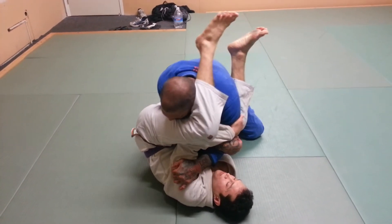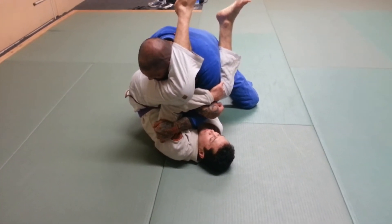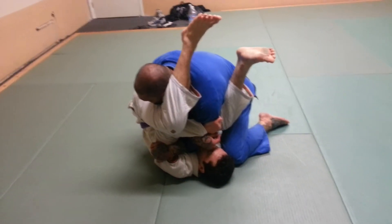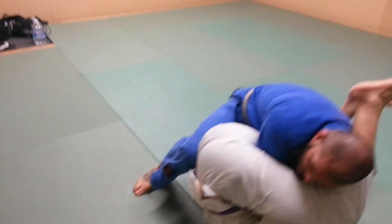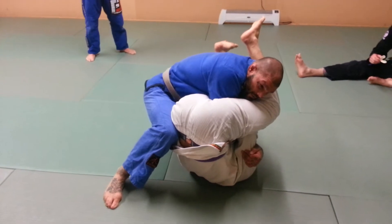The next thing I'm going to do is from this position, I'm going to start to drop my weight heavy on him and stack his knees to his face. This leg — this knee is going to come right next to his hip. The other leg is going to come up, and my knee is going to wedge right behind his lower back and prop his hips up.